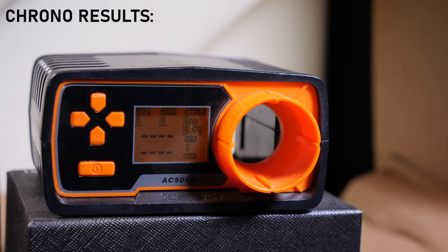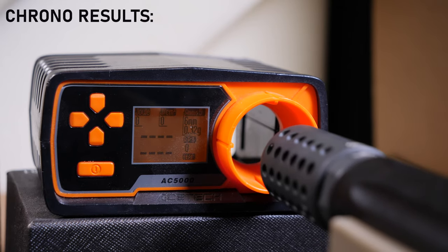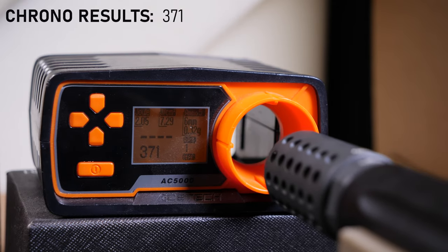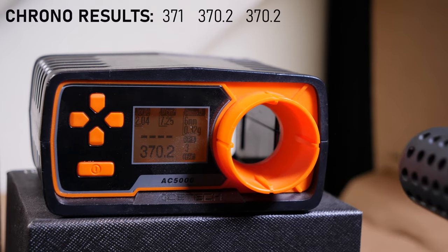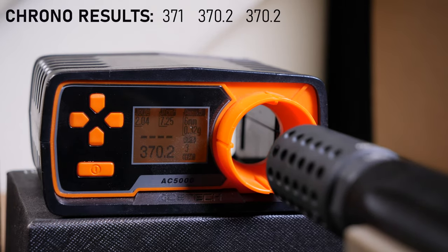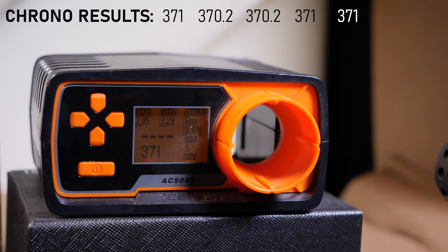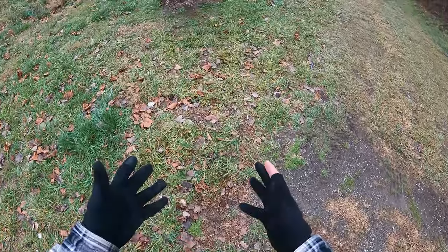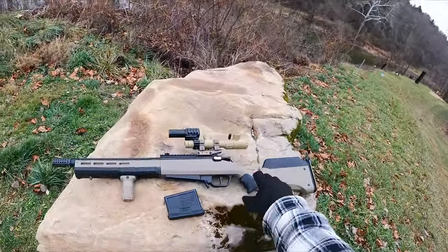Over at the chrono station, I'm using 0.32g BBs — the heaviest my chronograph can test. With my regulator set to 90 PSI, this bolt-action build is showing an FPS variance of only 1 FPS. The chrono readings were 371, 370.2, 370.2, 371, 371, and 370.2 — consistency is looking really good, so I headed out to the airsoft den for some shooting range footage.